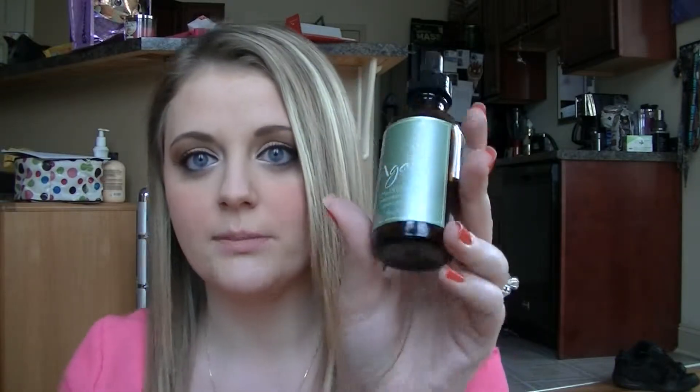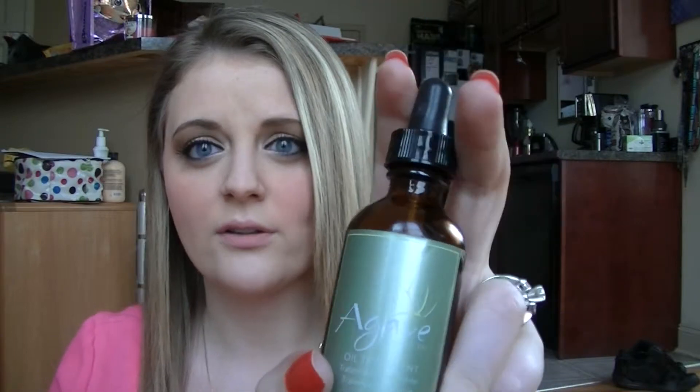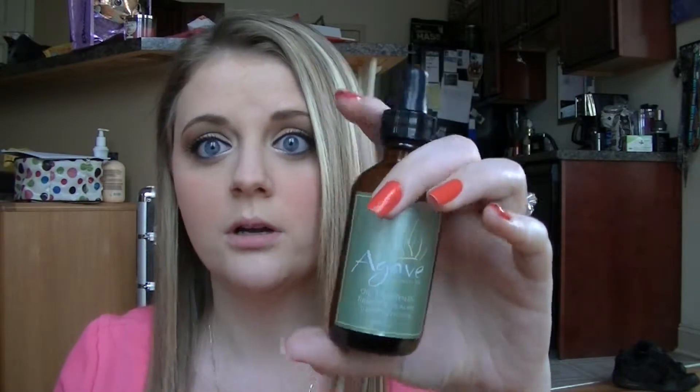So first I'm going to show you the first product that I used out of the line, which was the Agave Healing Oil Treatment. It comes in a bottle just like this. I got this at Sephora, or at least my mom got it for me. I can't say how much it costs because I have no idea and there's no sticker on it. But I know she got the giant one and she got me this one to try.